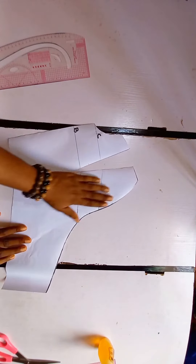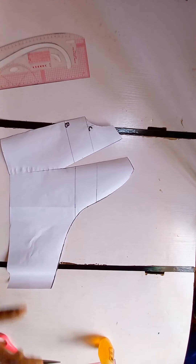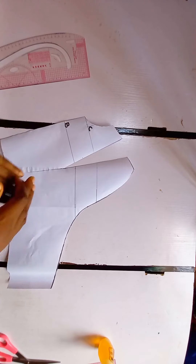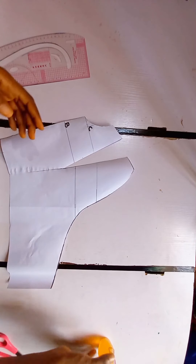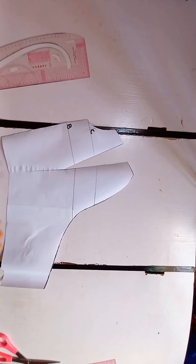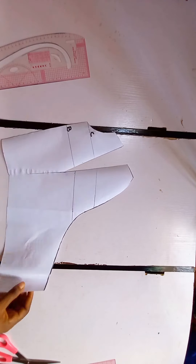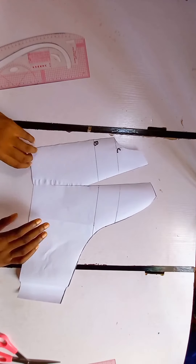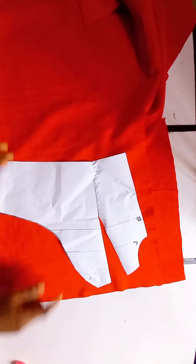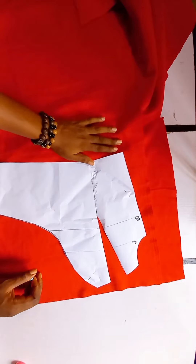This is all for the pattern — we're going to trace exactly what we have here onto our actual fabric. Remember, for the back, it's going to have a band that we are going to smock — you should add extra allowance to it so that when we smock it, it's still going to be enough for the back. The back does not have any zipper; that smocking is going to make it easy to wear. So I'm going to go ahead and trace this onto our actual fabric.